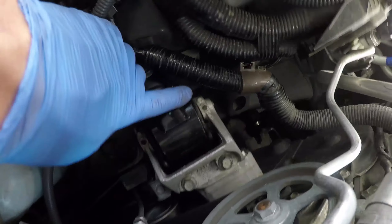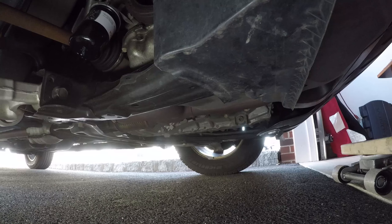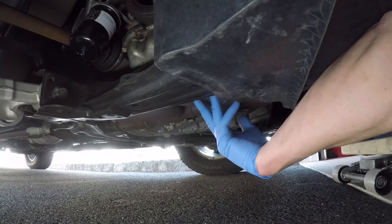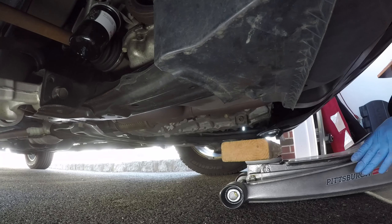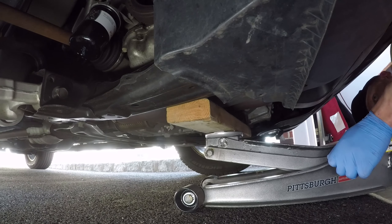Here is the view of the mount without the bracket. There are several bolts we will be undoing, but first we need to support the engine with a jack and a wooden block. I am positioning the block under the engine oil pan and transmission casing so that the weight of the engine is spread more evenly.